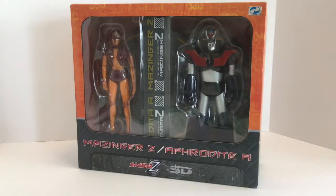Hello, this is Todd Luck, and this is a review of the Mazinger Z and Aphrodite A 2-pack from SD Toys. This is a 2-pack based on the 1970s Mazinger Z anime, which is an extremely influential giant robot anime — the first time robots were piloted by human pilots inside of them, which pretty much gave us all the giant robot stuff that's happened since then.